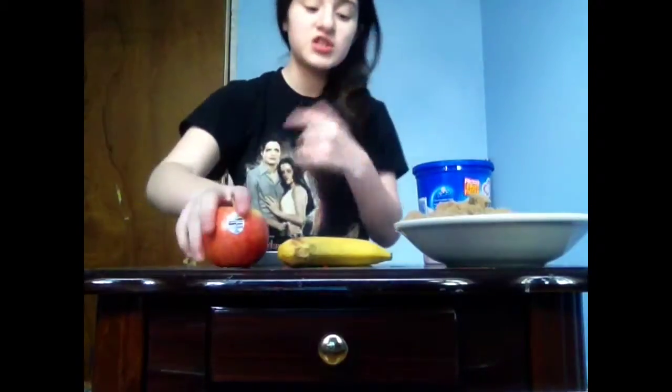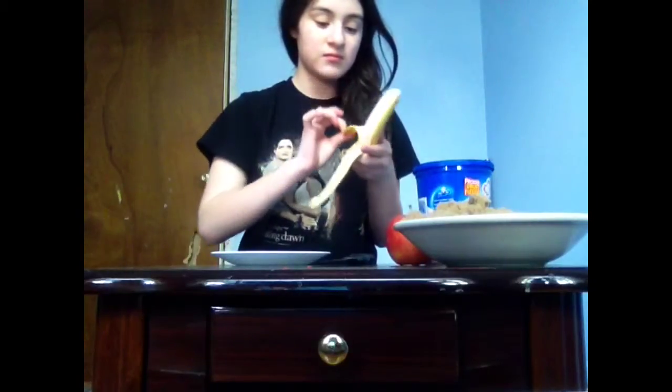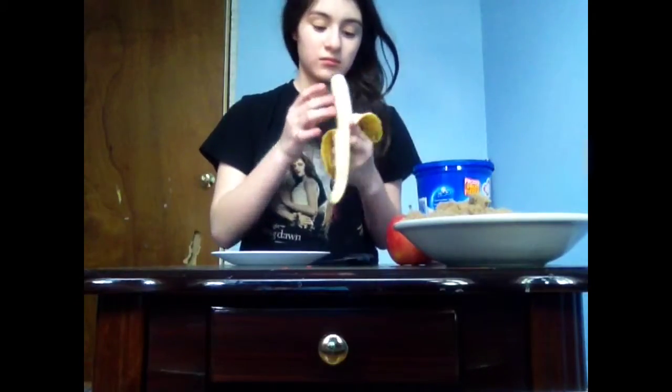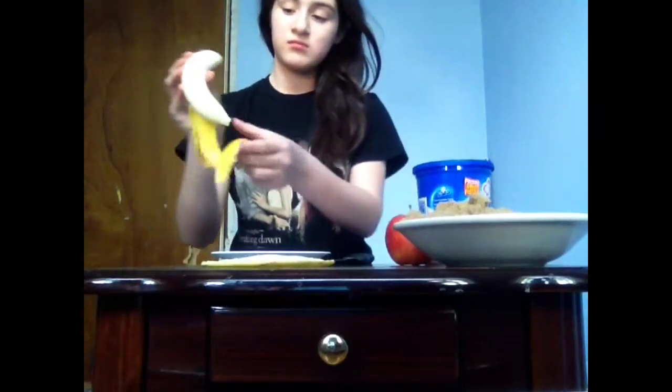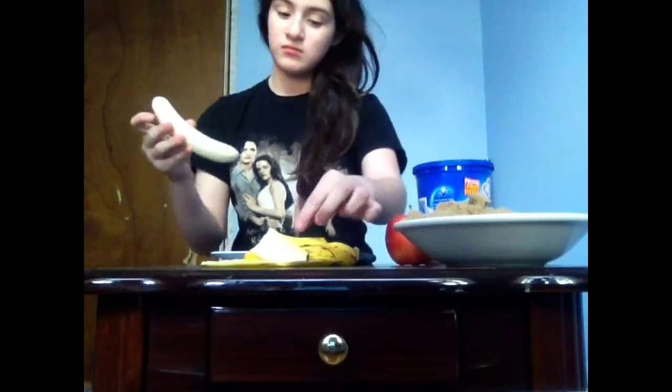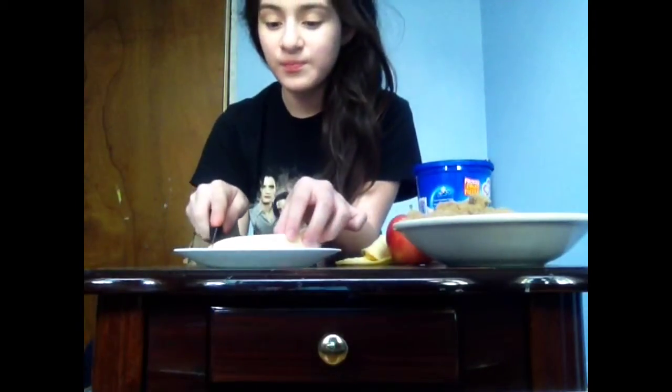So the first thing you're going to want to do is peel your banana. Then take your knife and cut it into little pieces. This is very healthy, and I personally really, really like it because it's fast — great when you're in a hurry trying to get to school or to work. It's really fast.